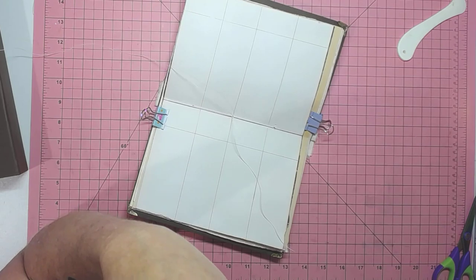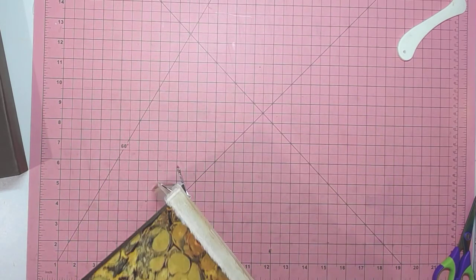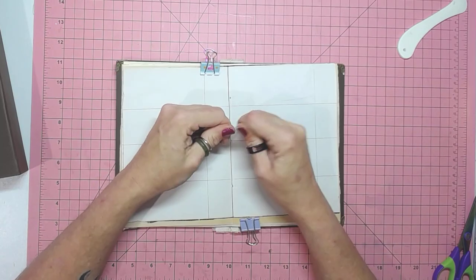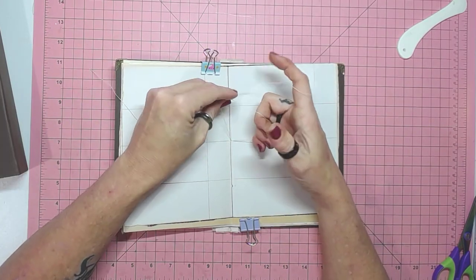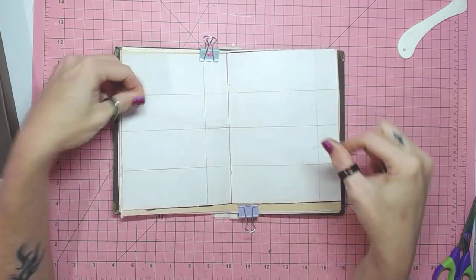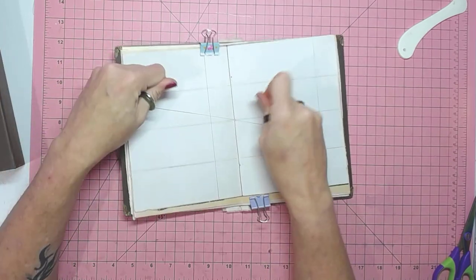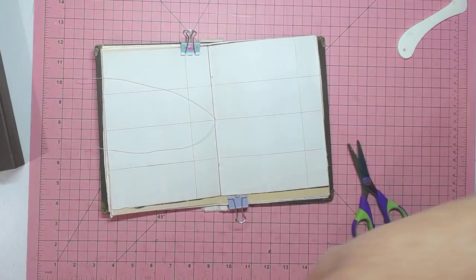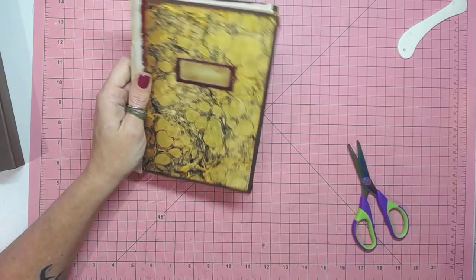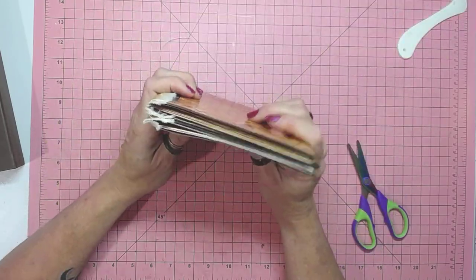I can sew a button on, I can sew an outfit if I needed to — I just don't want to. If it needs a new button I'll just get something new. Tying it nice and tightly — one, two, three for good measure. When in doubt, tie lots. I'm just going to leave these signature ends long until I decide what to do with them. There you go — there's our journal done. We now have two of our little field books that we can add to.